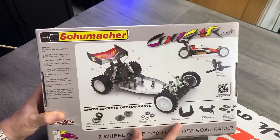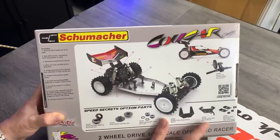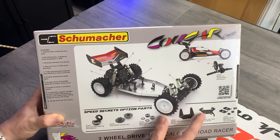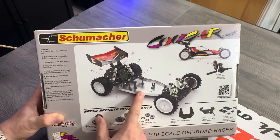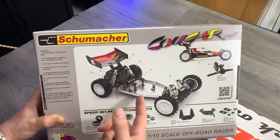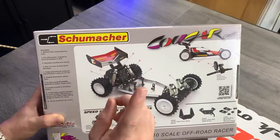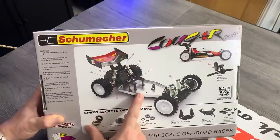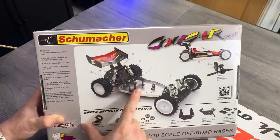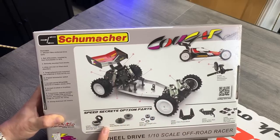Then you've got U7600, the optional pro transmission if you're going to run something a little bit hotter, especially if you're going brushless. Then there's the sexy carbon stuff: U8298, which is the carbon fibre front shocks, and U8322, the rear shock mount in carbon. I'm not sure if I'll upgrade these — we'll see. Maybe I'll do an update video later down the line. I'm not sure if this is going to be a shelf queen or an actual driver.